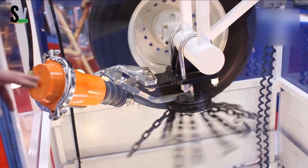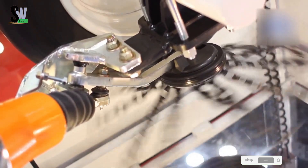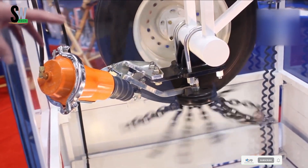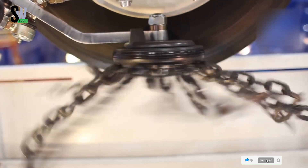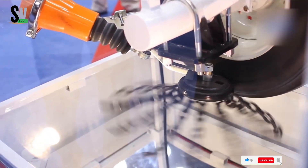It's no wonder that over 250 original equipment manufacturers have included Instachain in their catalogs. Reliable, efficient, and built for real-world conditions, Instachain is a true game-changer for anyone who drives through challenging winter terrain.